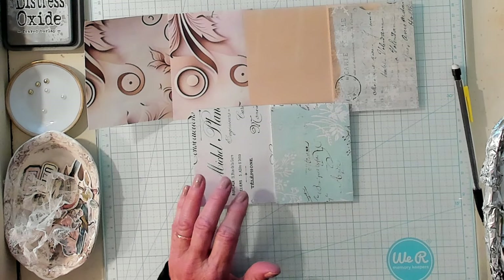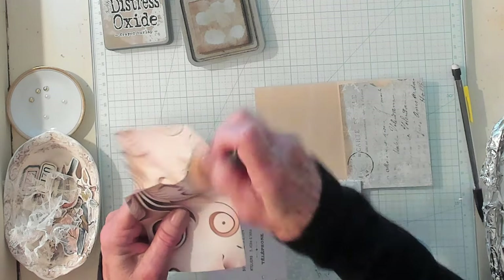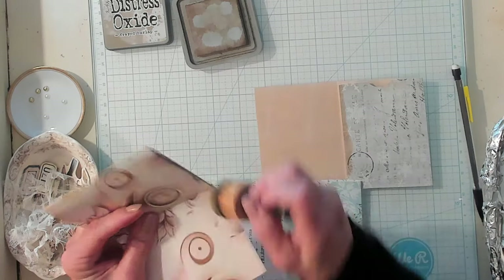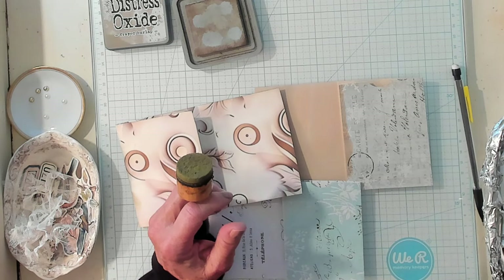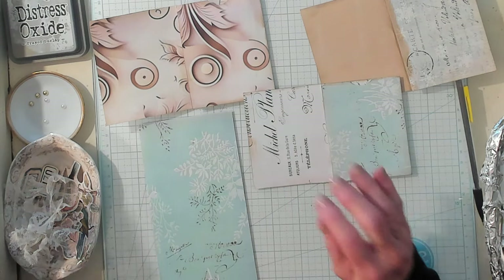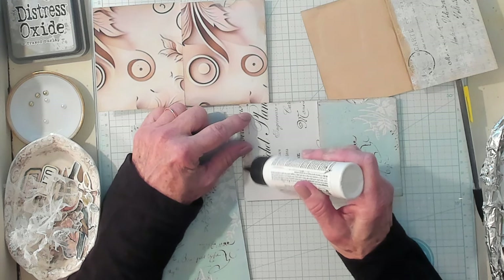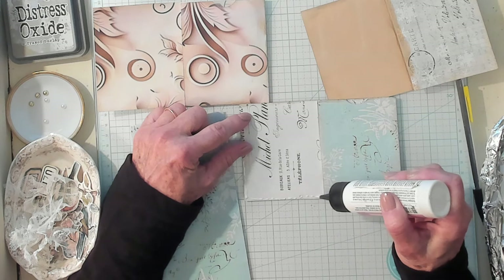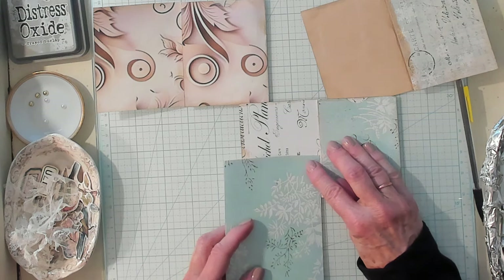Now the next thing is if you're into inking and you like that look, this is when you'll want to go ahead and run your sponge around the edges of your papers. I have some scraps that we can go ahead and make a little pocket here. So I am going to place my piece right here and go up about an inch and a half, then go over and up about an inch and a half, and then lay my piece right on here just like this. I just find this to be a very easy way to make a pocket.